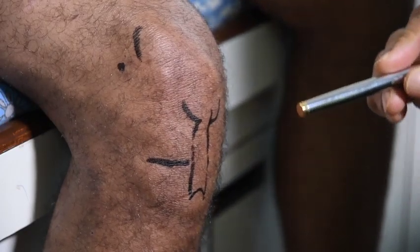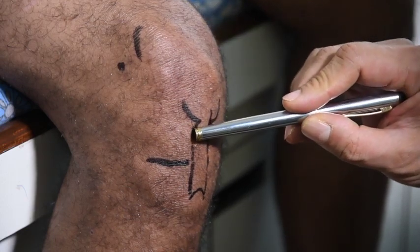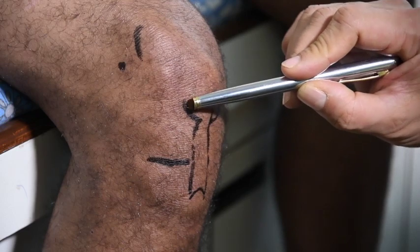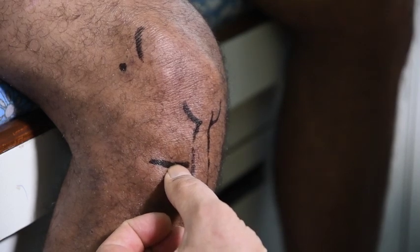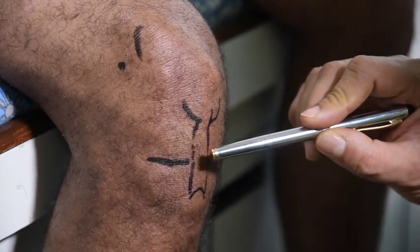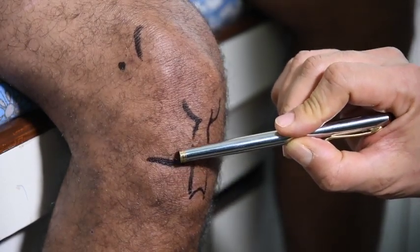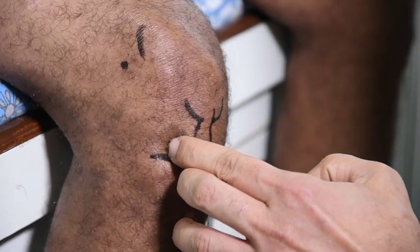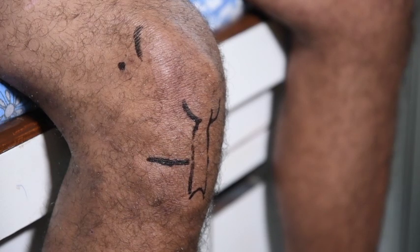I am going to show you a second technique. Here the patient is sitting comfortably — this is a very comfortable technique for the patient. You need to mark the patella tendon. This is the lateral border of the patella tendon, this is the tibial tuberosity, this is the medial border of the patella tendon, and this is the lower border of the patella. Palpate the tibial plateau and mark it — the joint space is going to be here. The landmark is simple: go just lateral to the lateral border of the patellar tendon and one centimeter above the tibial plateau. If you palpate at that point, you will feel that you are entering the joint.